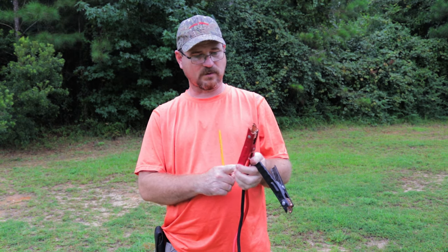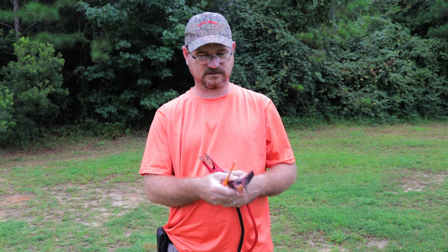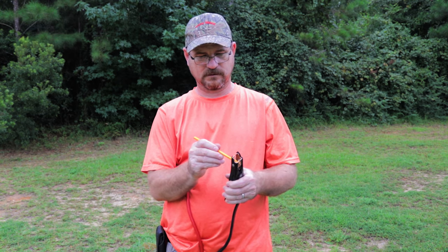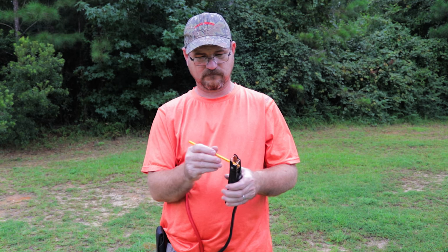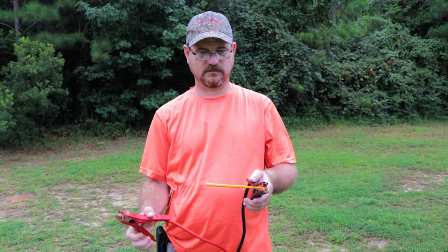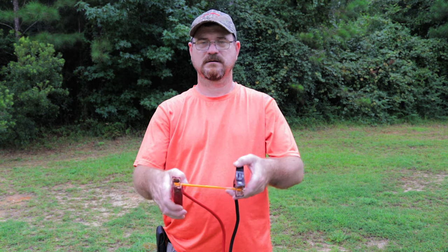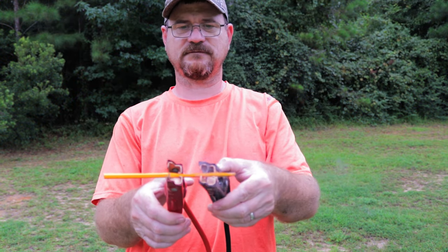One side of these jumper cables has the wire going to the battery — that's the side you want to touch to the graphite. Let's put the negative on first, right here, making a good connection. Then we're going to do the same thing with the positive. Once you get your positives and negatives lined up on the graphite, you can see it smoking.